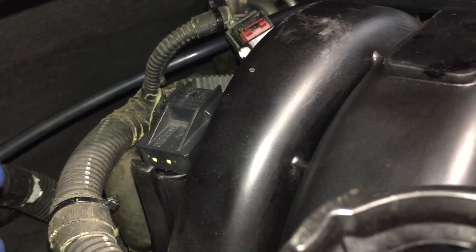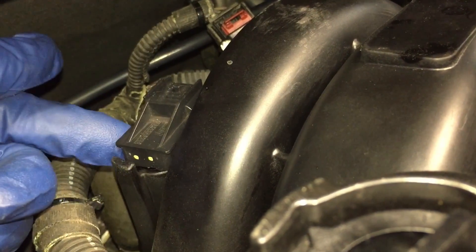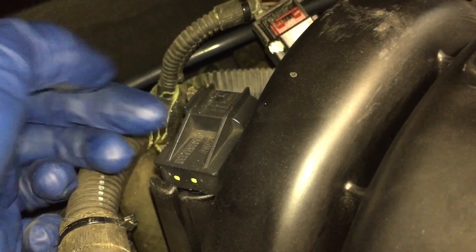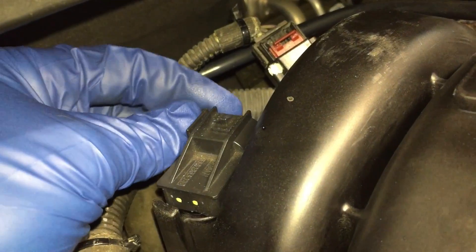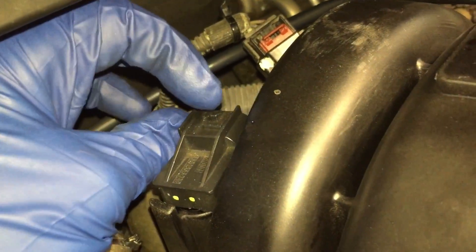The next thing is to actually get the sensor out. When I was first messing with this I was wiggling it around, trying to get a screwdriver under there and pop it out, but that's not the way it comes out at all. You can see it's kind of stuck right here. The trick is there's a little post in the back — you actually have to push back towards the rear of the car a little bit.